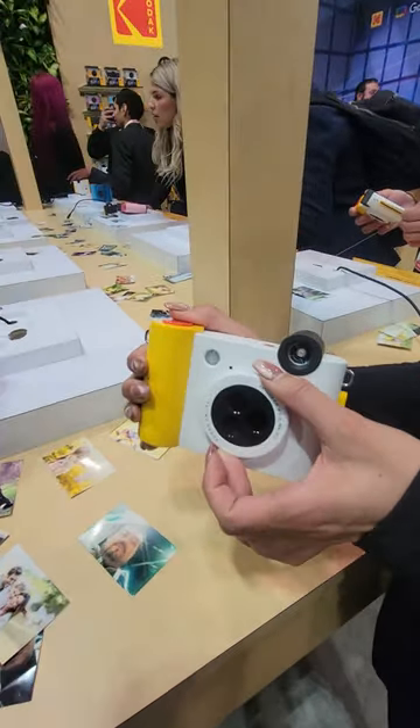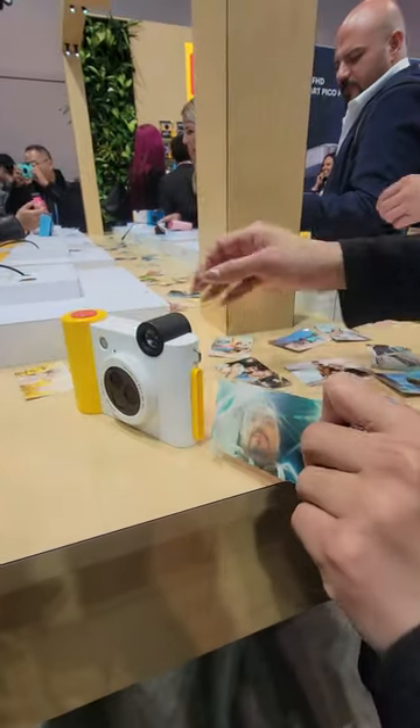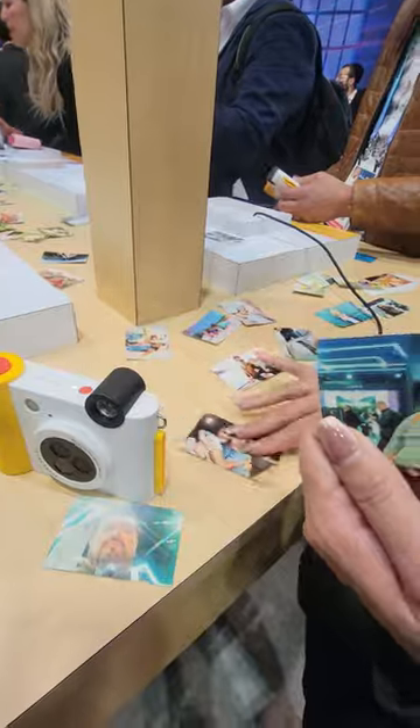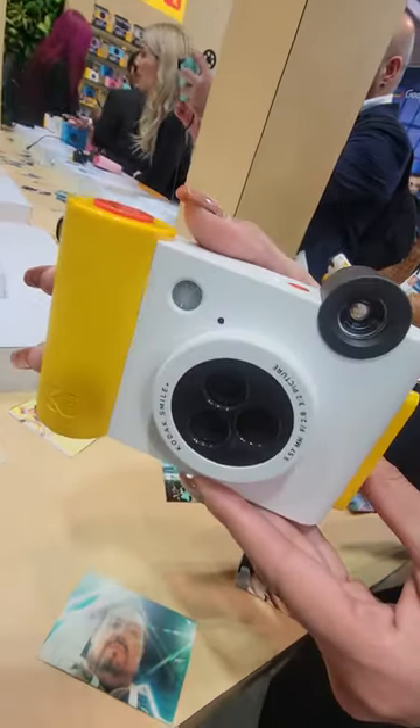It works kind of like a Polaroid, so you take a photo and then it comes out the side. The photos come out like stickers and you can stick them onto anything or share them with your friends. That is the Kodak Smile Plus.